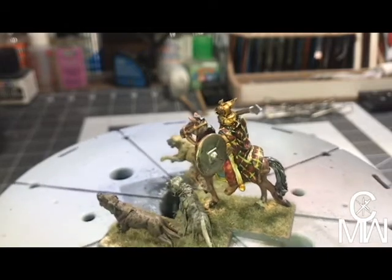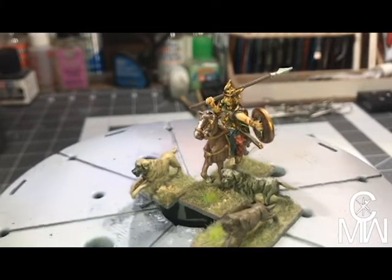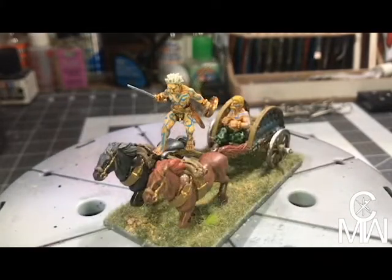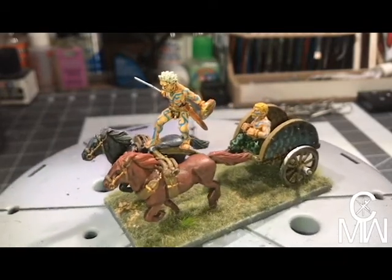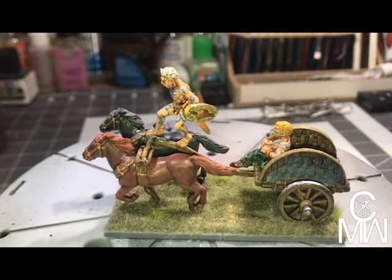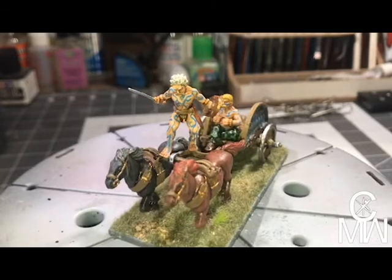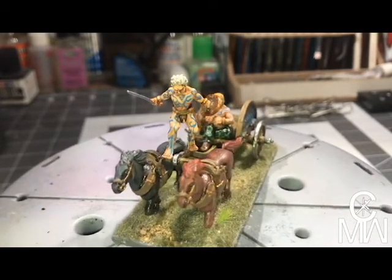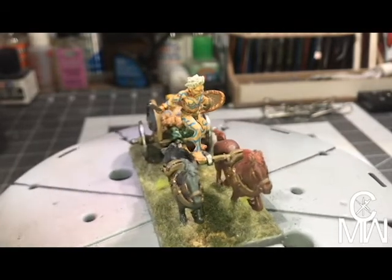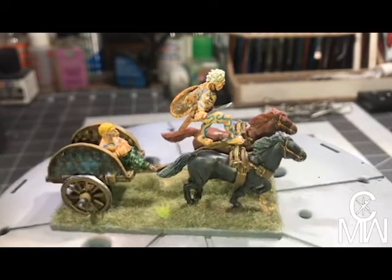Then we have a champion in the chariot with his chariot driver, so this would be one of the heroes of the army. He is sporting his woad tattoos and pretty much nothing else.